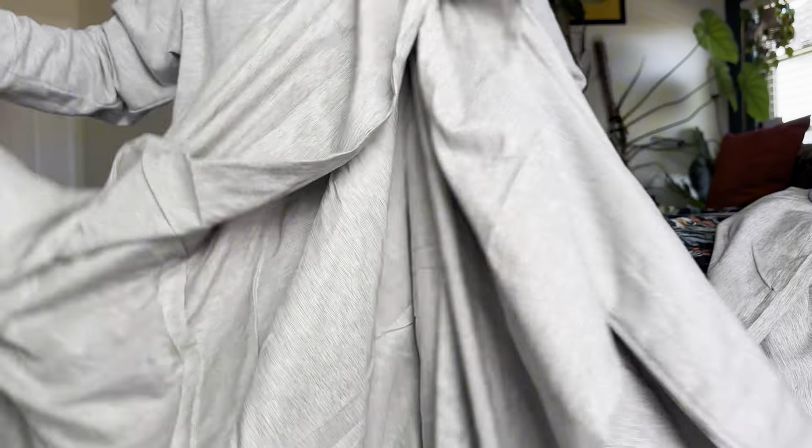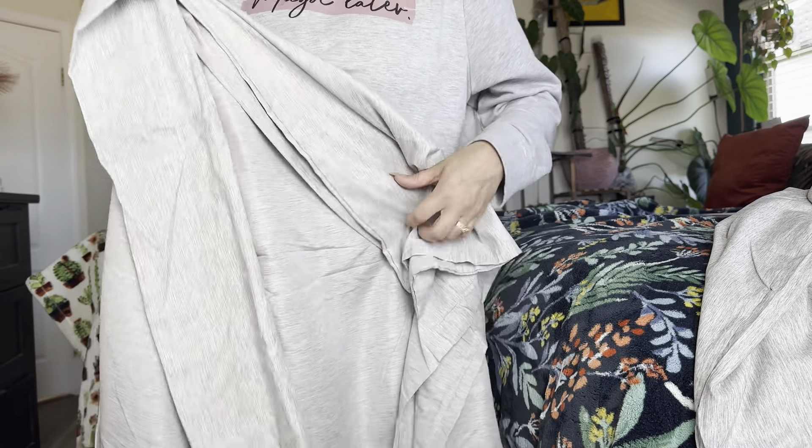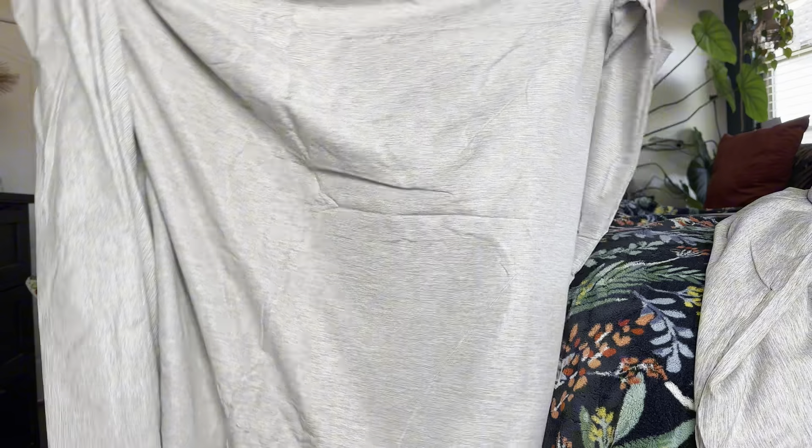So it's actually really soft. Let me go ahead — I'm going to put it on my bed and I'm going to show you guys what it looks like on my bed.